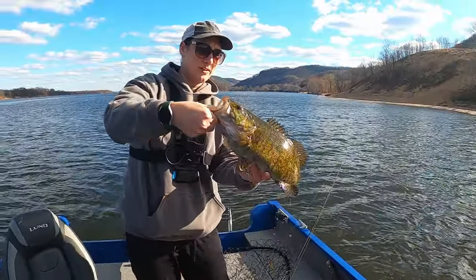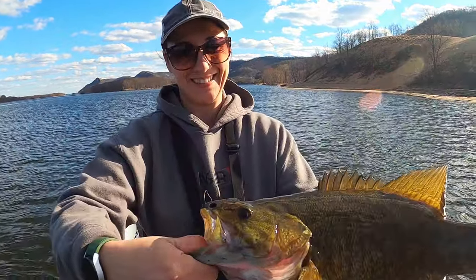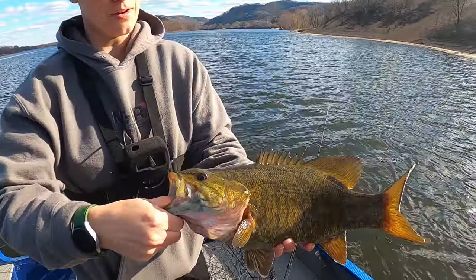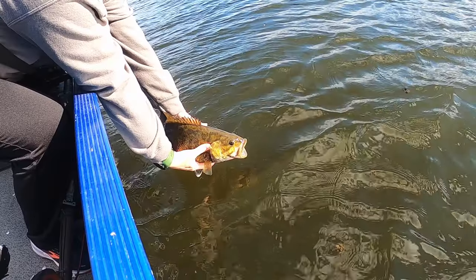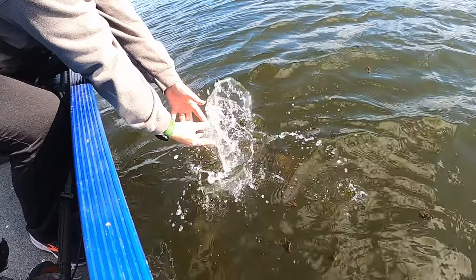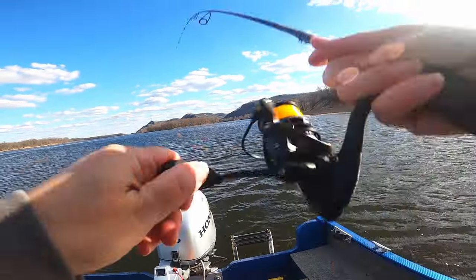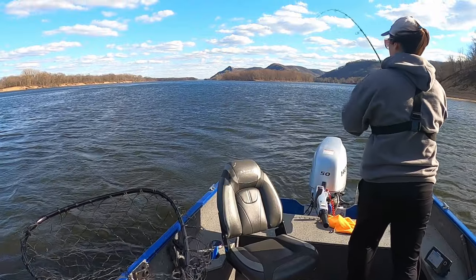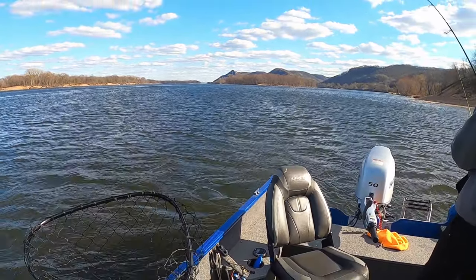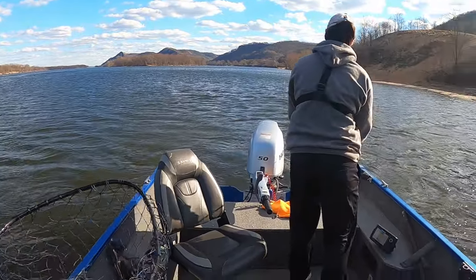I think that one is quite a bit better. Got him — they're getting it as it's dropping. Not quite as big as Alaska.